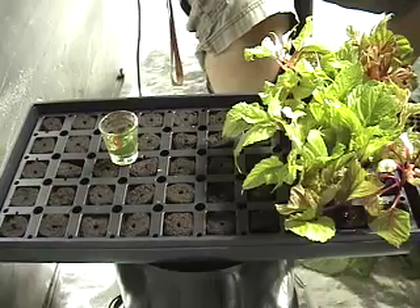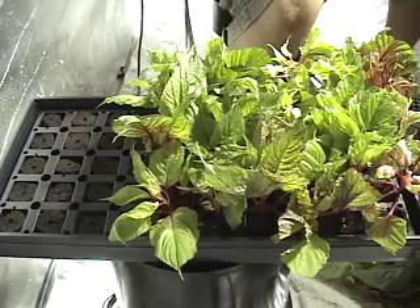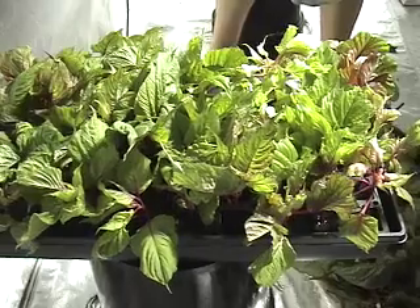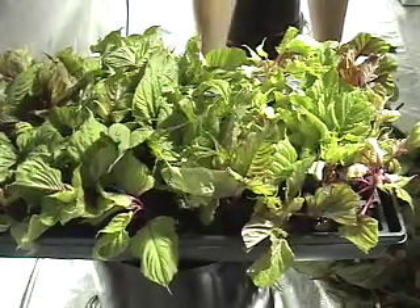Repeat this process until your tray is full or when you have as many as you need. Keep in mind they may not all root, so do a few extra. Once full, give them a light misting to slow down their transpiration rate, which should keep them from wilting.